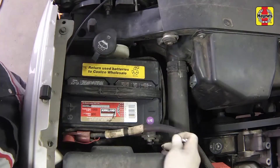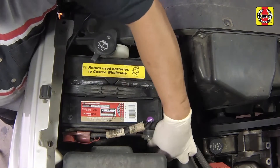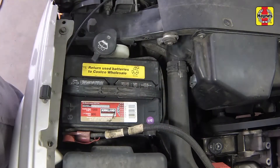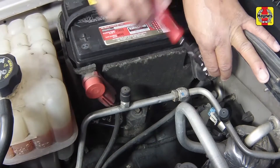Loosen the cable bolt from the negative battery terminal, then disconnect the cable. Position the cable aside to prevent accidental reconnection. Repeat disconnecting the negative cable for the other battery.